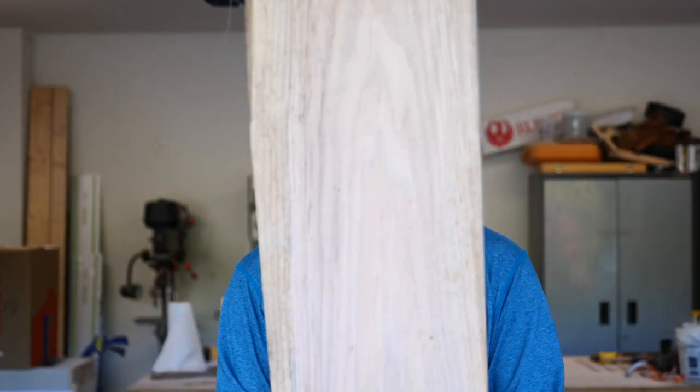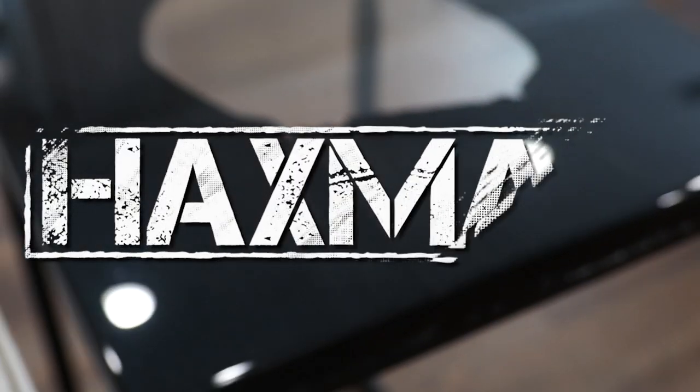What's up 40 people, today I'm going to turn this piece of oak into this amazing table. It's a fire epoxy table. Let's get weird.